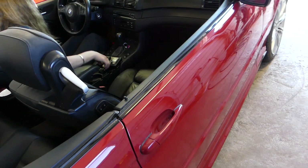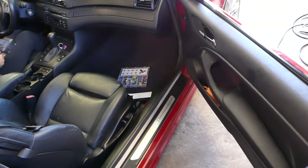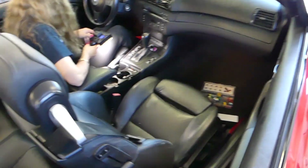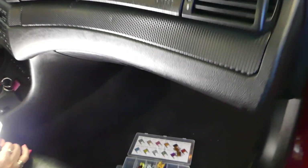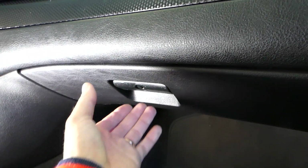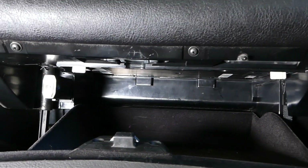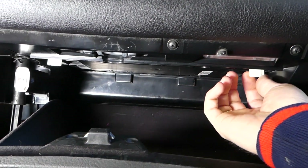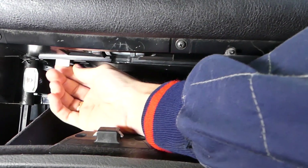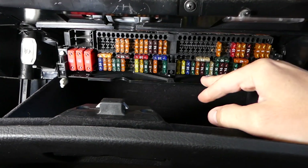You may actually have two fuses for the cigarette lighter outlet, and we'll explain where they're located. First thing, you need to go ahead and open your glove box. Once you open your glove box you're going to see two tabs that you need to turn towards the outside like that, and this is your fuse box — it will drop down like that.